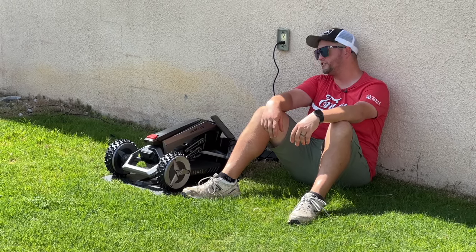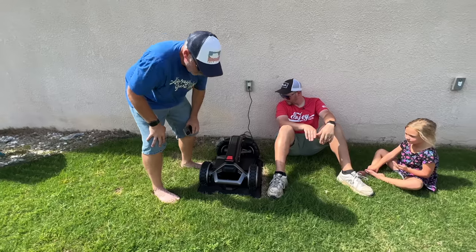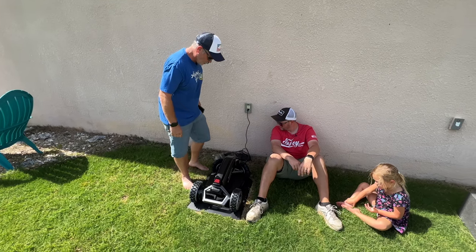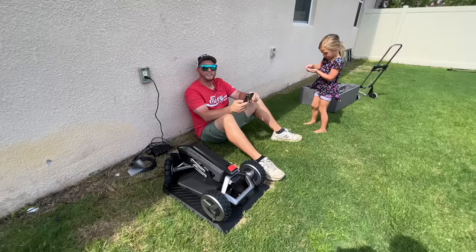It downloaded the firmware to my phone and now it's sending it to the mower. It got to 50% and stopped. It doesn't take that long. We now have a light flashing that looks like Maximilian - like three people in the audience will know what that is. There are all kinds of cool lights on there.